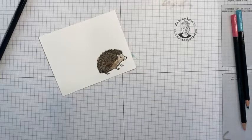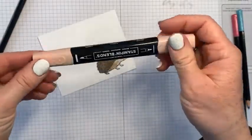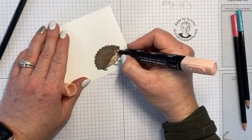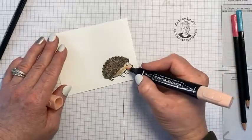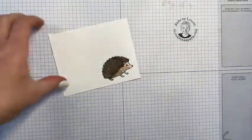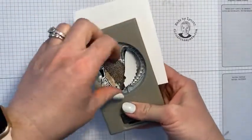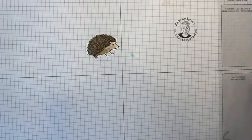I love the SU-1000 natural tone marker for adding cheeks, so we're going to add a little cheek on our hedgehog and also color the inside of its ear. Then we're going to bring in the punch and punch out our little hedgehog. Ridiculously cute, right?